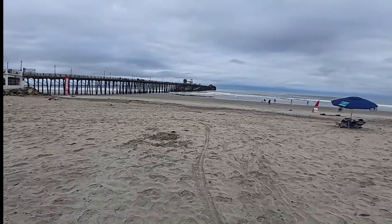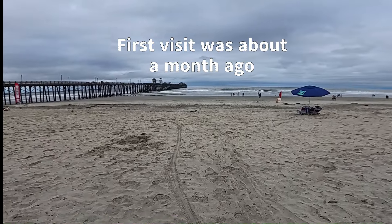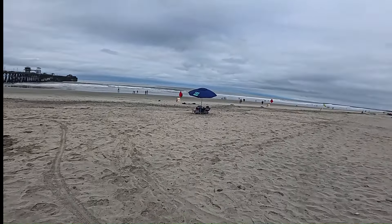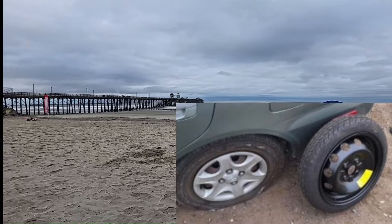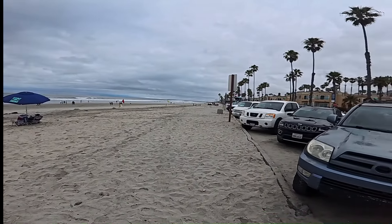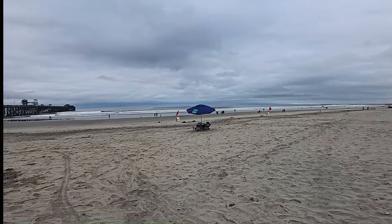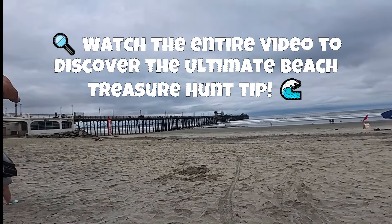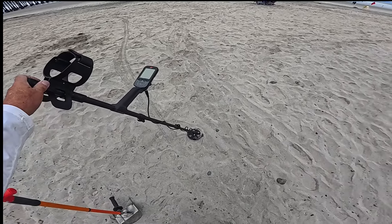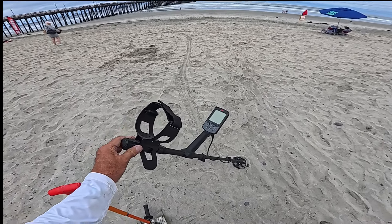We're back at Oceanside — this is trip number two for this beach. We've been beach hunting three times; you probably saw the ring I found over here on the other side of the pier. On the way here we got a flat tire — ran over a nail — but it was only a five-minute job to fix. Today I have the Equinox 900 with the sniper six-inch coil, the EQX06 to be precise.